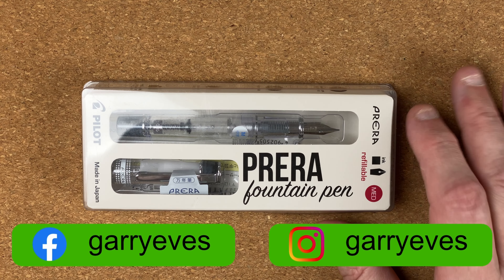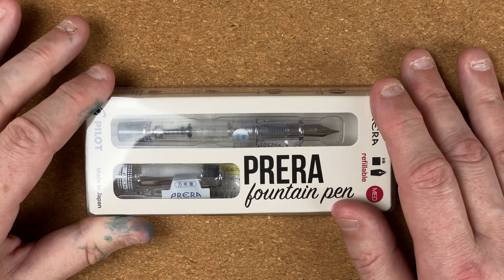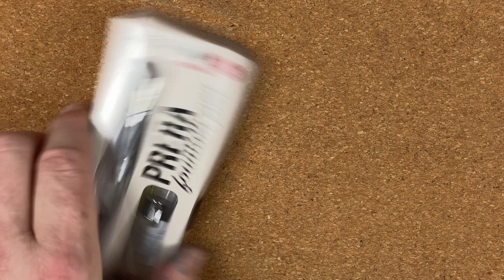It comes in a nice plastic box. She actually bought this from a stationery store here in Australia called Officeworks, so it was locally purchased. Looking at this box, fairly standard. We can see the pen through there. On the back we've got the advertising stuff. Nothing really exciting, is there?